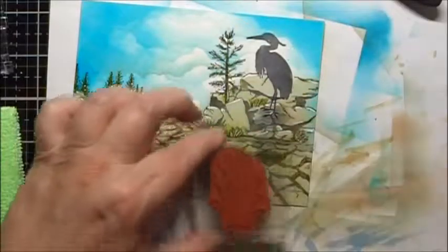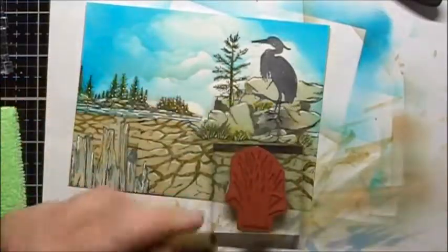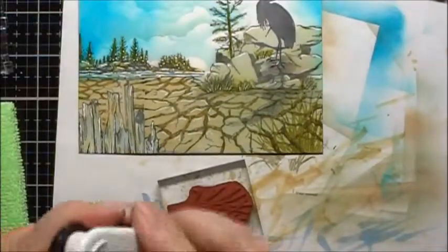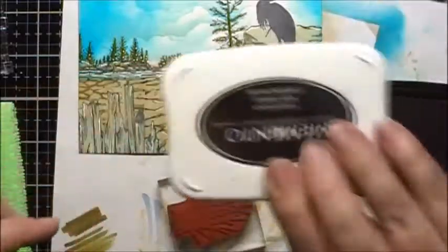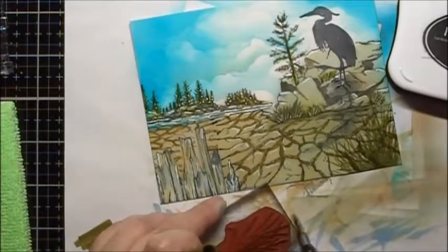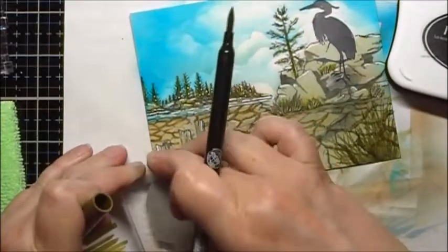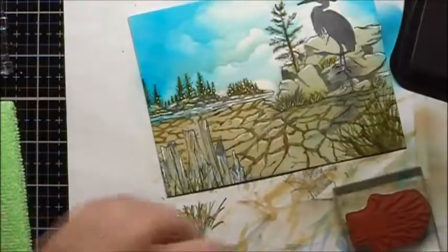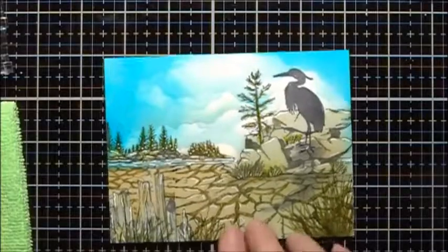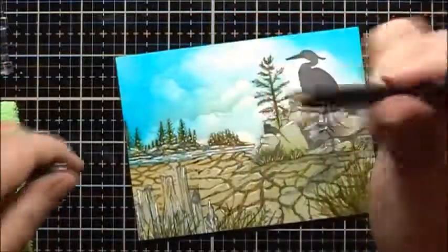I'm going to take this stamp and use a Marie Leplume II — this is a water-based marker — and I'm going to use number 27, Olive Brown. Now I'm going to re-stamp the stamp using some Memento Tuxedo Black, and we'll use the number 27 marker again and stamp just some grasses on the other side. I also want to ground the heron a little more, so I'm going to use the thin line of my black Marvy marker.